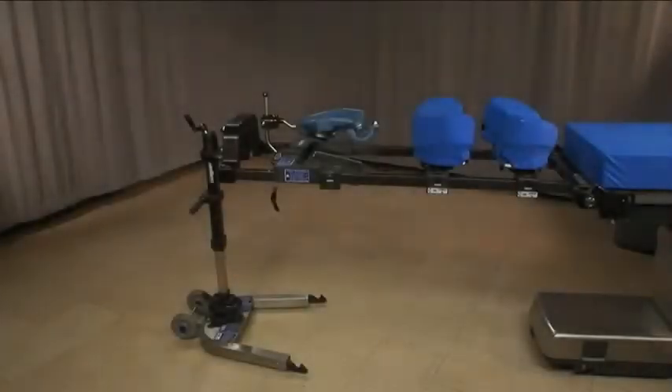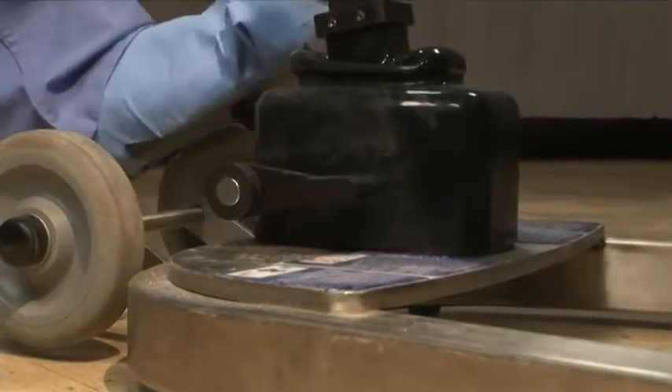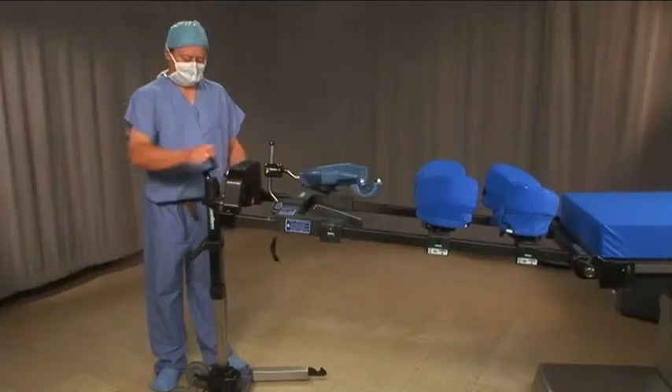When removing the FlexFrame from the OR table, make sure that the base is unlocked. Bring the frame to its maximum height.